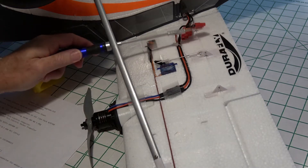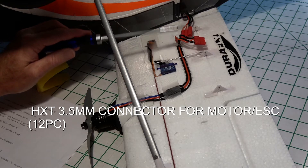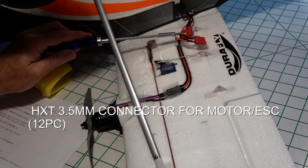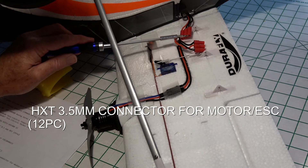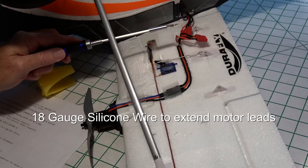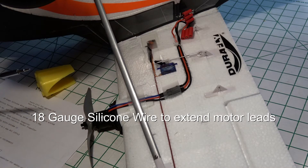You might also want to get some of these triple banger banana plugs. They're handy because you can unplug, reverse, and plug back in to reverse the motor direction — very easy. They also make it easy to remove the wing. You'll also need some 18-gauge wire to extend the motor leads. Order about three meters and you'll have enough for the project.